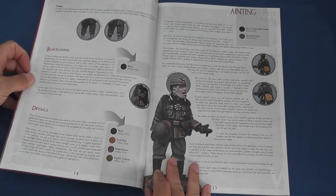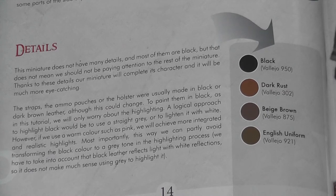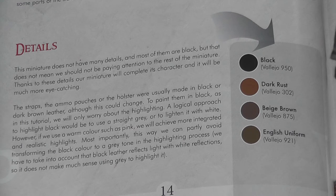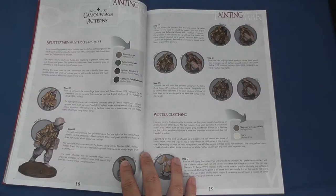It's worth noting that there is an assumption that you'll be using Vallejo paints, with full references given to ensure consistent colour matches. As a keen advocate of Vallejo paints I found this very useful, but if you're used to another medium you'll have to have recourse to your relevant equivalence chart.